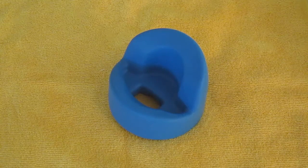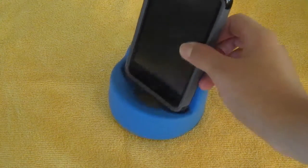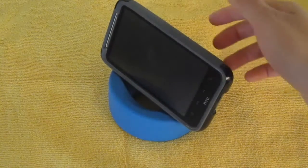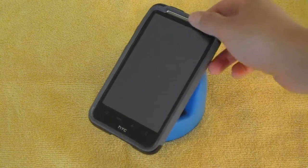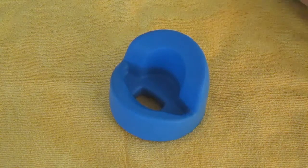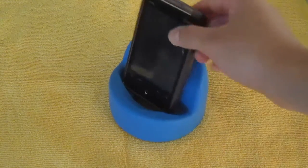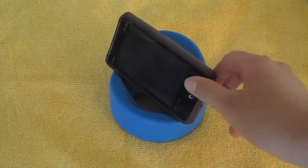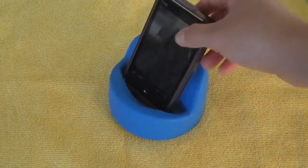Now these stands usually sell for $15 on podprops.com, but they are now on sale for $12, so it's definitely a great buy. You should go ahead and check out the website if you're interested. And another cool thing is if you buy more than one, each stand becomes $10, so you can buy more and give them as gifts to your friends or relatives, and you also get free shipping.